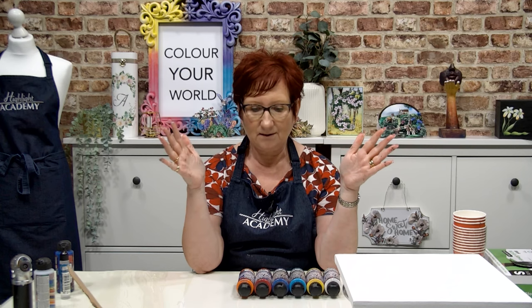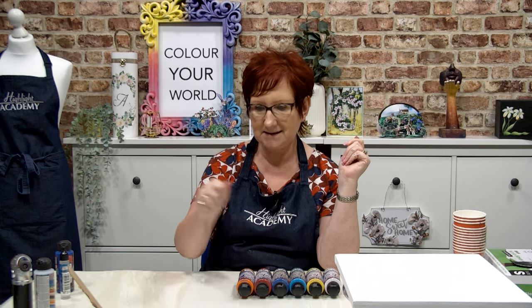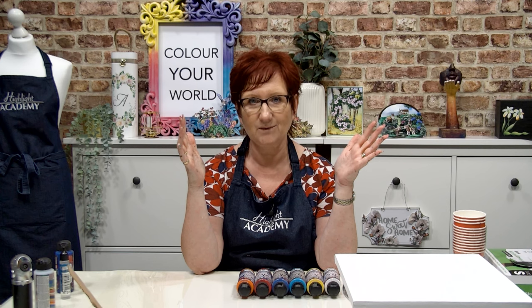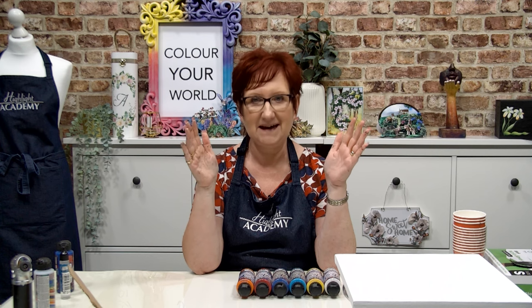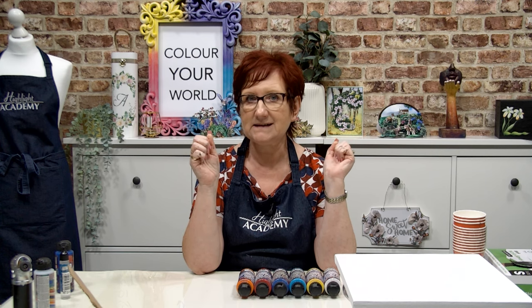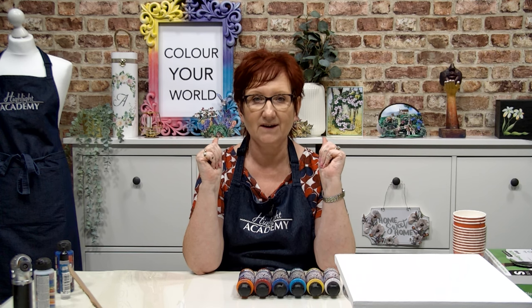We gathered around the lady that was teaching us and she did this pour and then she got a blow torch and blasted it with a blow torch and all these cells appeared. Every single person in that room went, 'I wish we'd videoed your face,' because it was absolutely amazing. And I haven't had the chance to do anything with it really since we came back — and that was, gosh, pre-Covid. So it's a few years ago now.